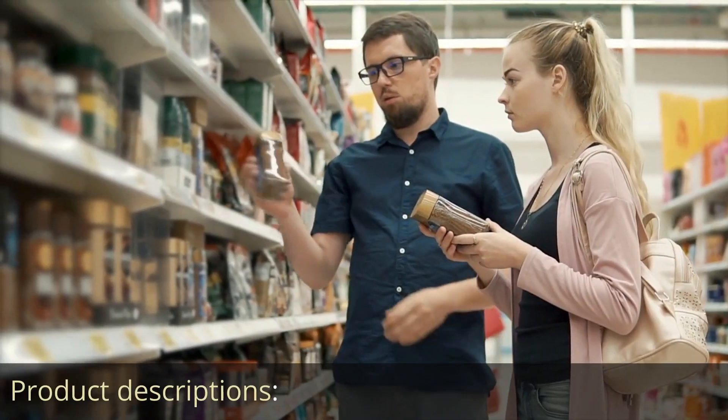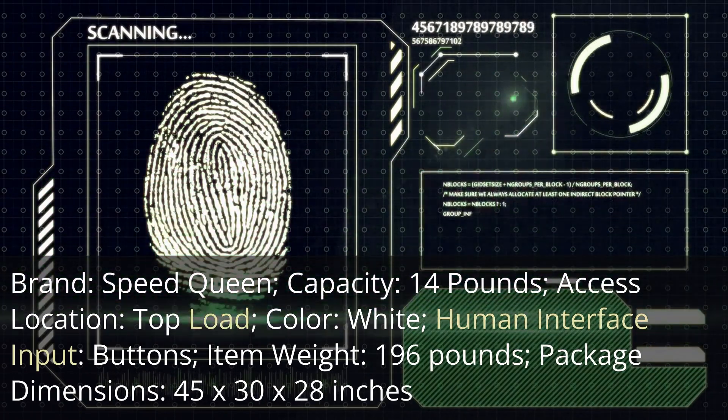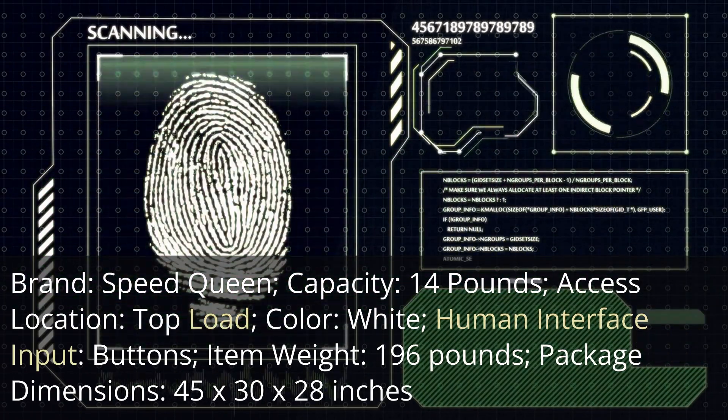Product Descriptions: Brand — Speed Queen. Capacity — 14 pounds. Access Location — Top Load.